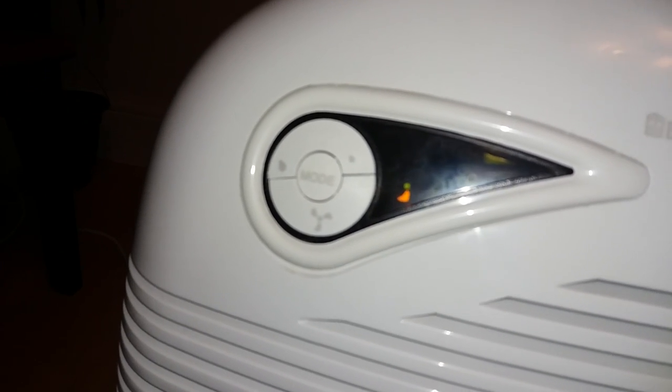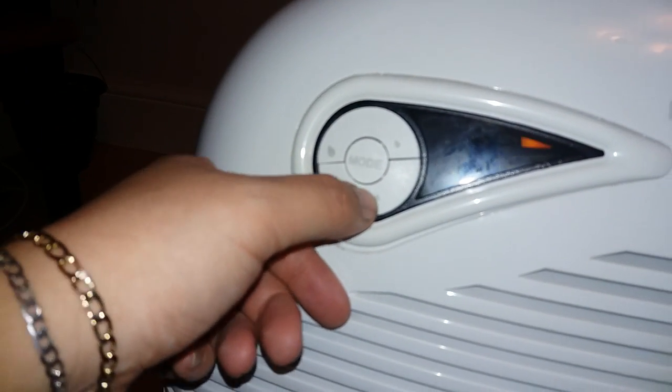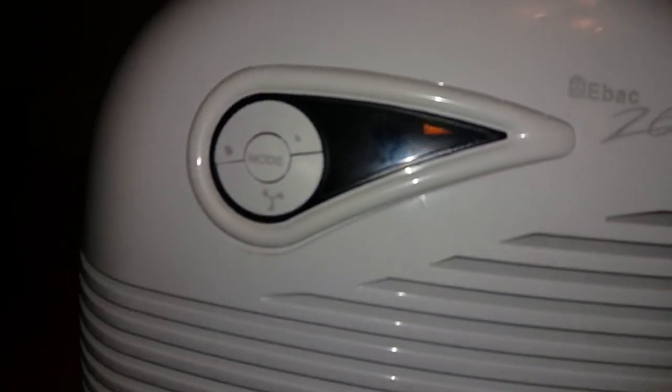If you press that button again for the third time, you'll see the orange fan turning around on the dial, which tells you it's in continuous fan mode — quiet or continuous fan mode normal. If you want to put the item in standby, press it again and you'll find the orange button on the dial which signifies that. Let's turn it back on.